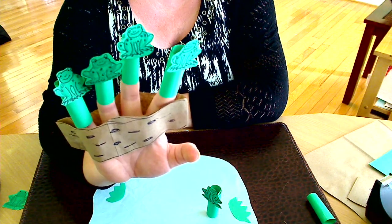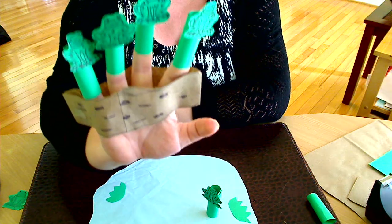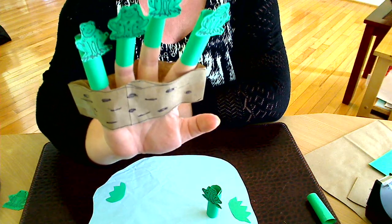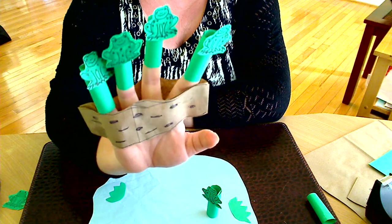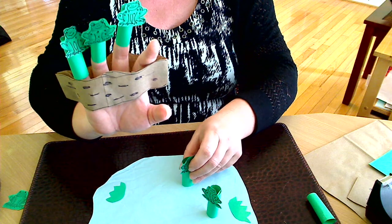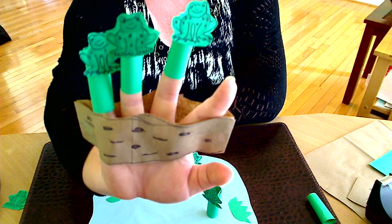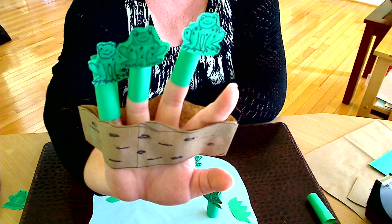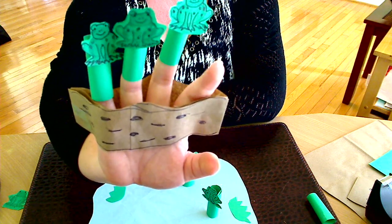Four green and speckled frogs sat on the speckled log, eating the most delicious bugs. Yum, yum! One jumped into the pool where it was nice and cool. Now there are three green and speckled frogs sitting on the speckled log.